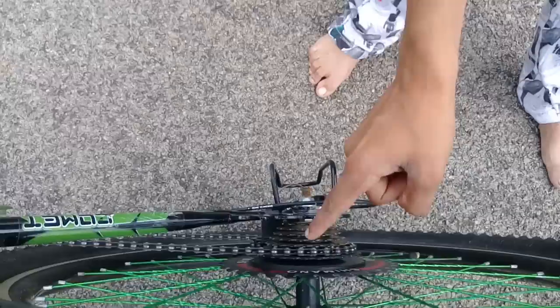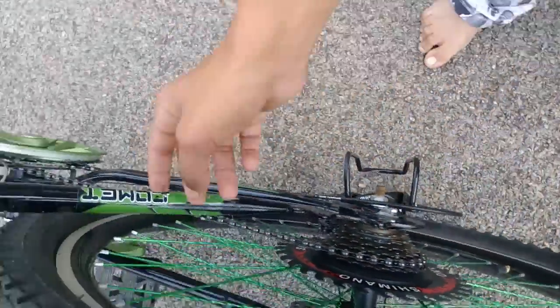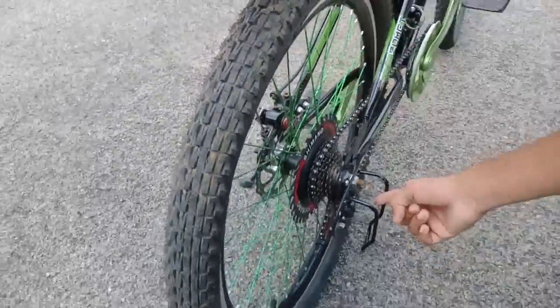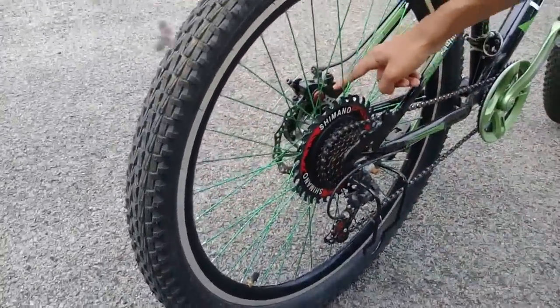Here you can see there's a protection, and here are the seven brake discs. You can see the rims are colorful and here is the disc brake.